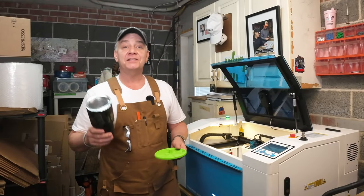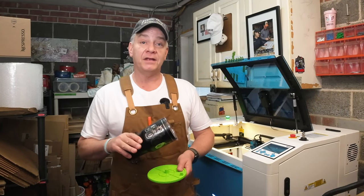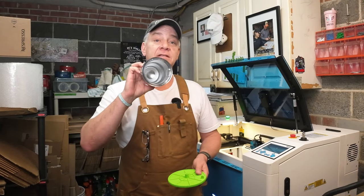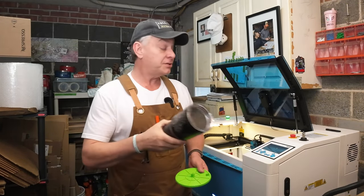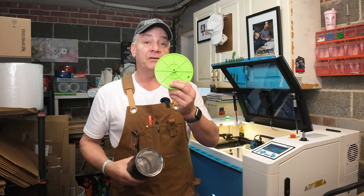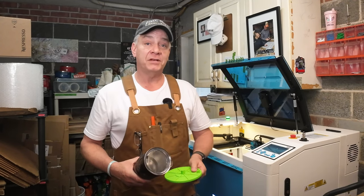So based on the testing from the previous video as well as today, we know that with the PiBurn on top of the honeycomb you can safely engrave up to about four inches in diameter. With the addition of this magnetic harness, you're going to get up to about five and three quarters inches in diameter. That's a big improvement.